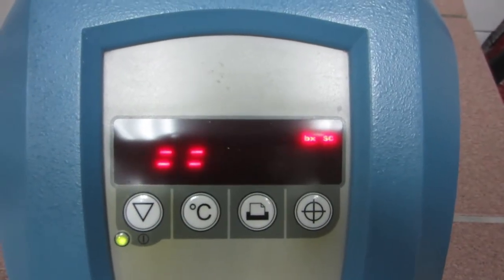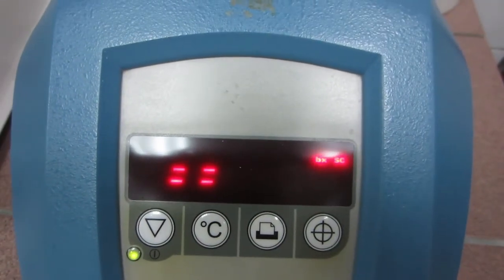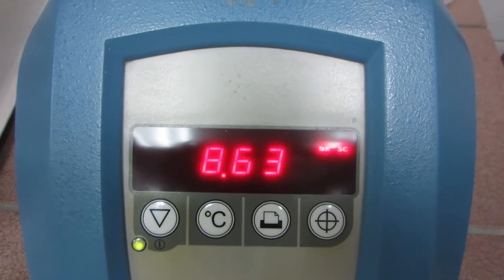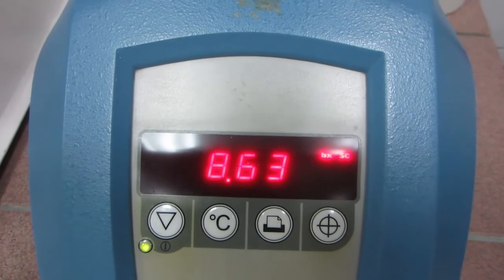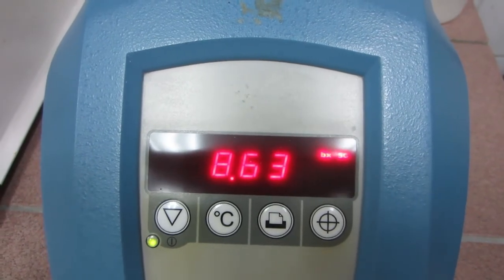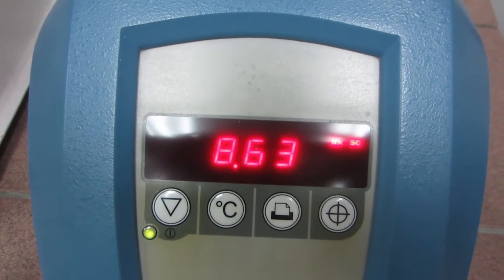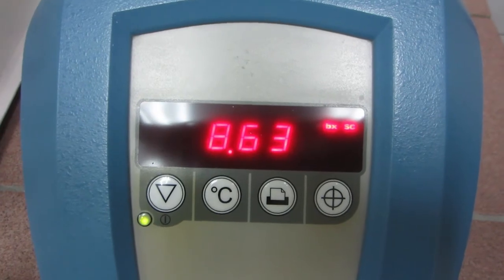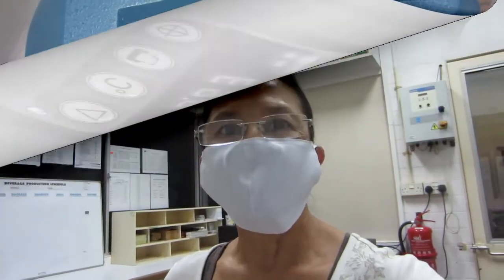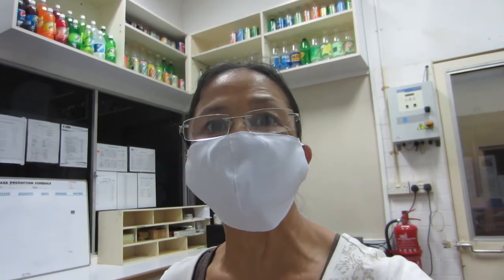Let's try pressing it a first, second, and third time. Three consecutive readings — the figure comes out to be consistent. The sweetness is 8.63; that is the Brix reading of this liquid solution.